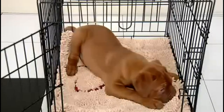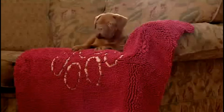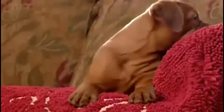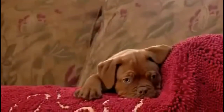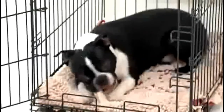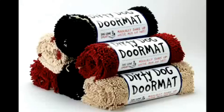Dogs just love the super soft feel of the Dirty Dog Doormat. The soft microfiber strands make the perfect resting spot, while also protecting your furniture from unwanted hair, stains, dirt, and slobber. The Dirty Dog Doormat is perfect for pet crates too. As your dog lies in the crate, the mud and dirt are attracted to the mat like a magnet.